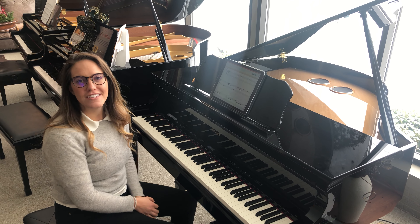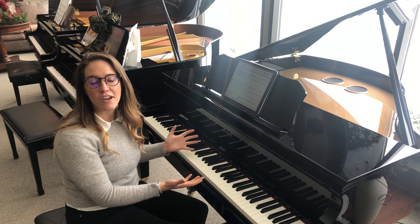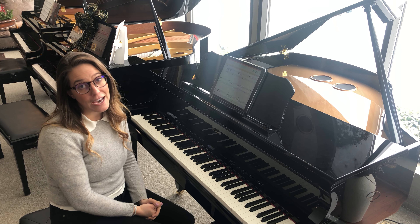Hi guys, I'm Alicia Baker from Roland, here at Cordigan's Piano Land, and I'm sitting at a beautiful Roland GP609, so I can tell you about a really cool app that Roland is compatible with.